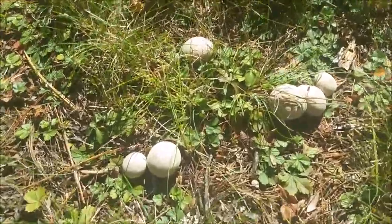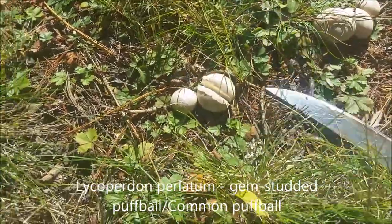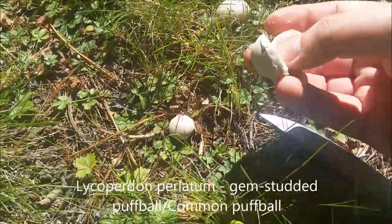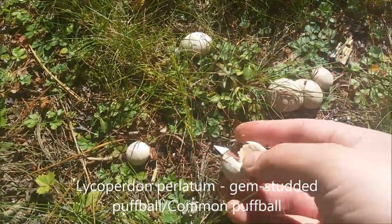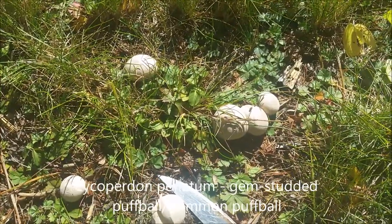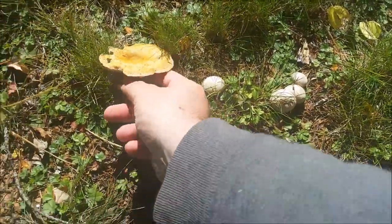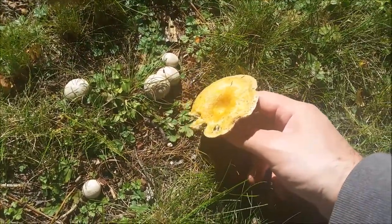These are gem-studded puffballs — they're a good edible. You cut them in half like these and you can see they're pure white, which is how a puffball is supposed to look. I'm going to try these; they're supposed to be really good. I almost thought this was going to be a Lactarius deliciosus.